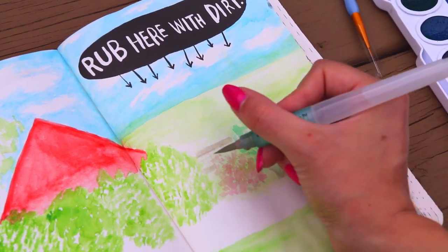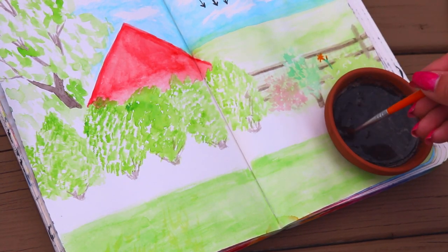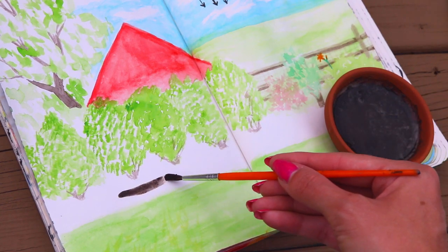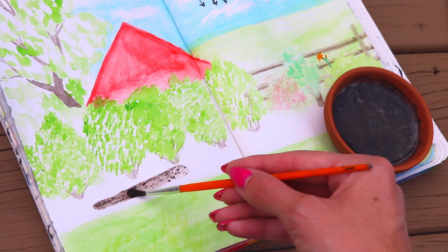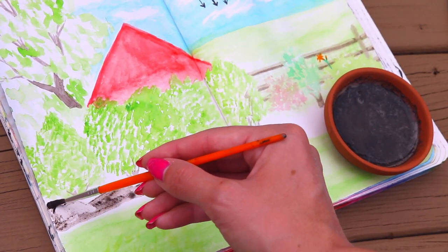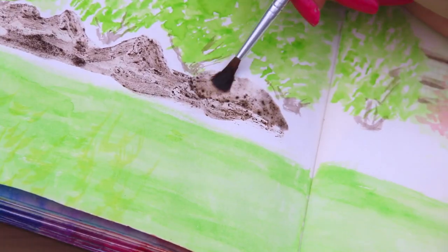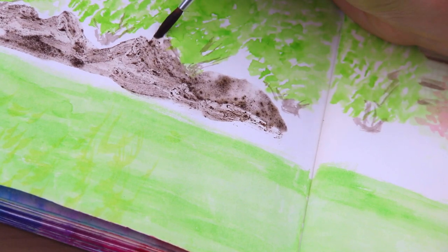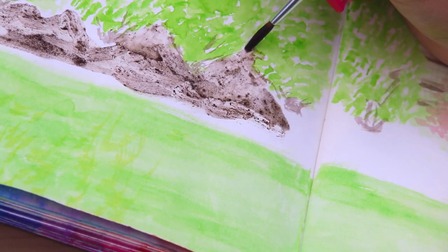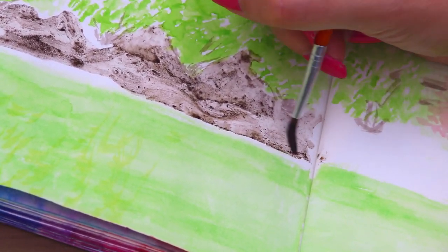I am kind of making it up a little bit. Now we get to the actual point of the Wreck This Journal page, which is to rub here with dirt — or paint here with dirt. This would actually be a really cool video on its own to make an entire piece of art with different colors of dirt. I know there are different colors of clay that are red and almost a grayish tone — maybe if I go to some landscaping places, that would be cool.